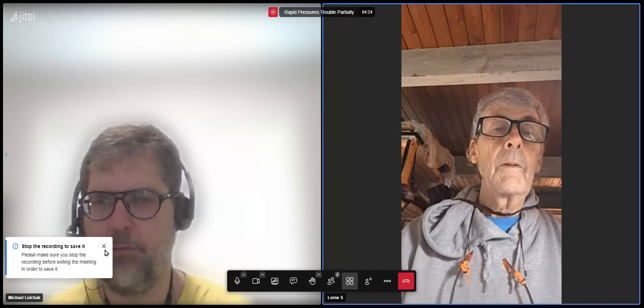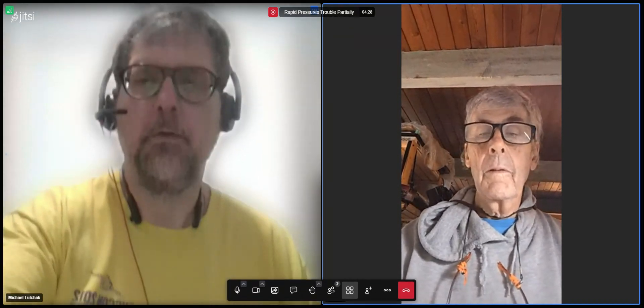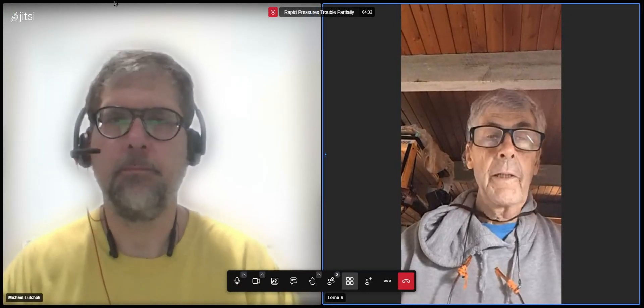It is the 19th of June, 2024. This is WikiSpeed Stand-Up. Go ahead, Lauren. This is Lauren Salter, Gabriel Island, British Columbia, Canada.